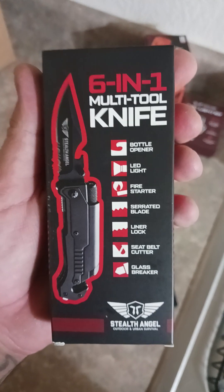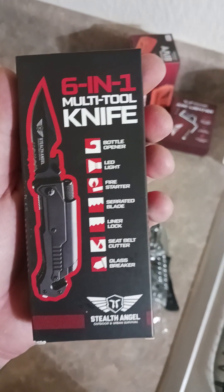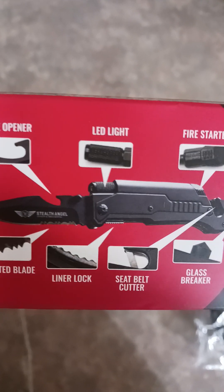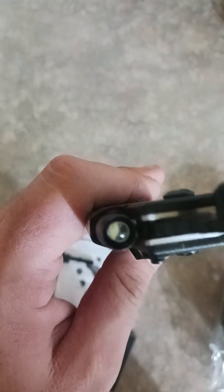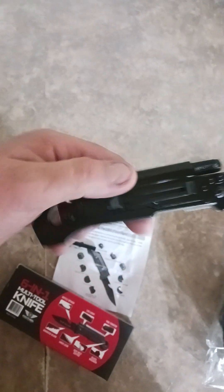We got a six-in-one multi-tool knife. Let's open this up and check it out. On the back side of the box it shows the bottle opener, serrated blade, liner lock, LED light, seatbelt cutter, glass breaker, and fire starter. There's your fire starter, and there's your flashlight on the end of the knife.